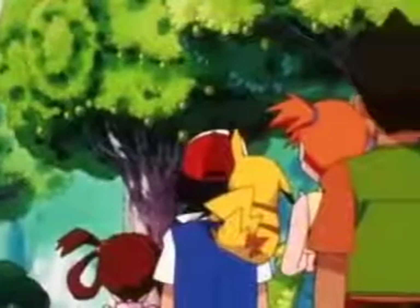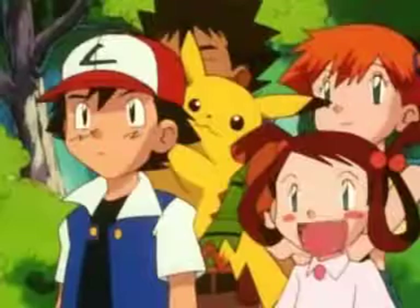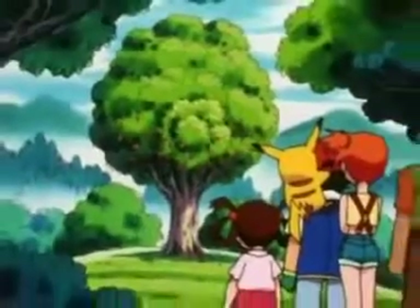This one's full of green Apricorn. And that tree right there is a red Apricorn, which is used to make Level Balls.